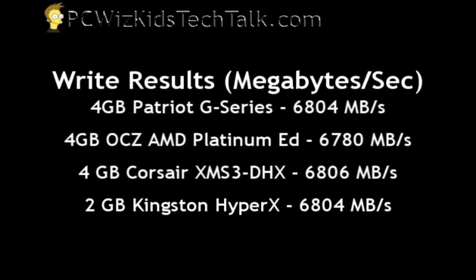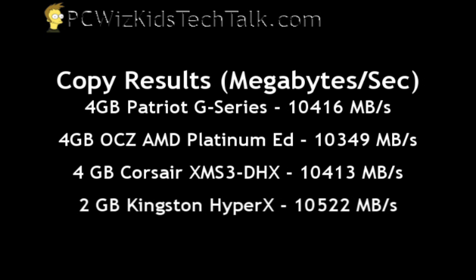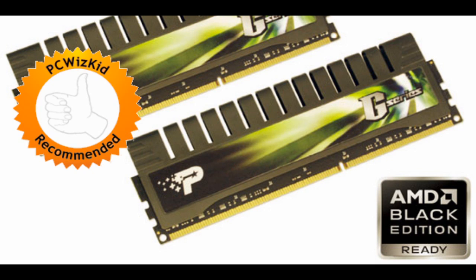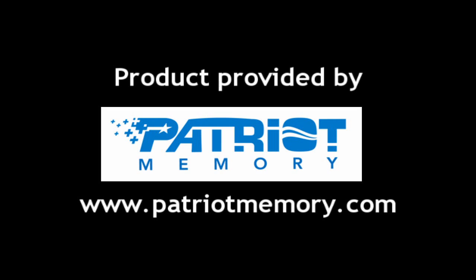On the write results, it's right on par with the Kingston — so definitely great memory. It's right up there; the Patriot memory is not at the bottom. The results are really good on this system compared to the other memory modules installed on the same machine. I definitely recommend this RAM if you're looking for AMD-compatible memory. I'd like to thank Patriot for providing it, and I hope you enjoyed this video. Thank you for watching.